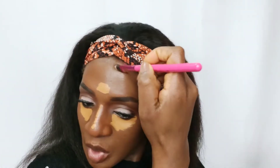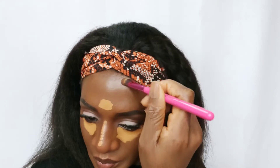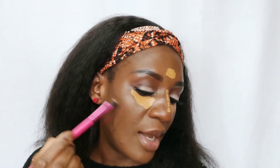After that, you are going to apply the contour here on your jawline. If your forehead is longer, a lot of people apply contour cream closer to their hairline to make the forehead look smaller.